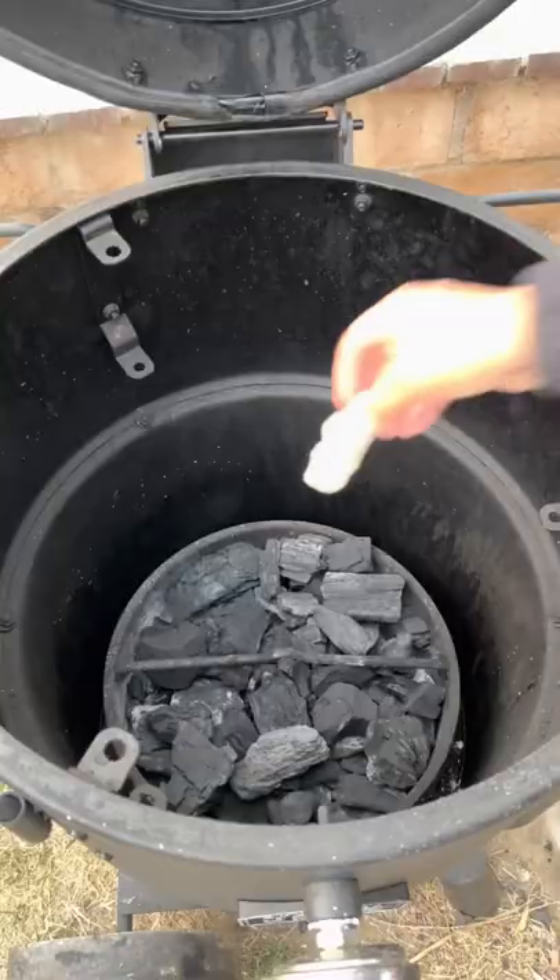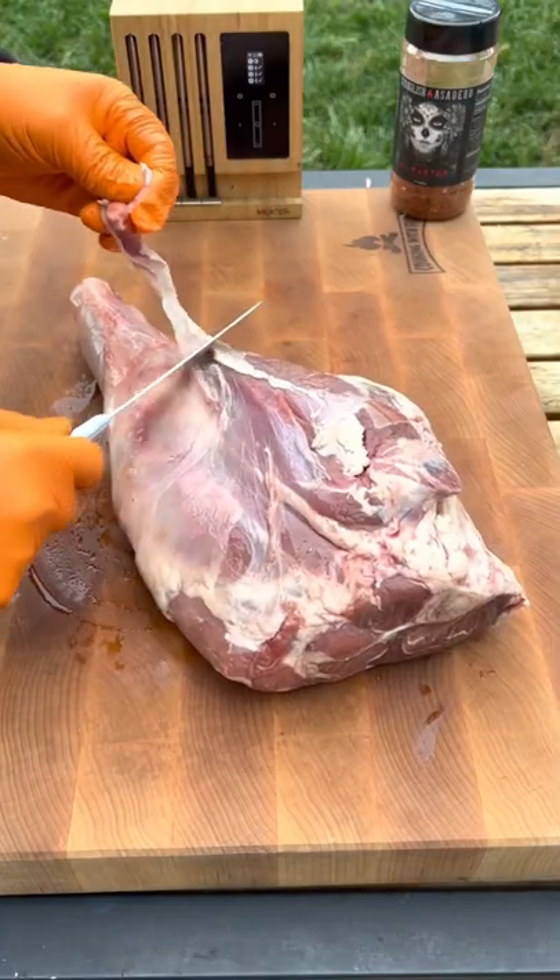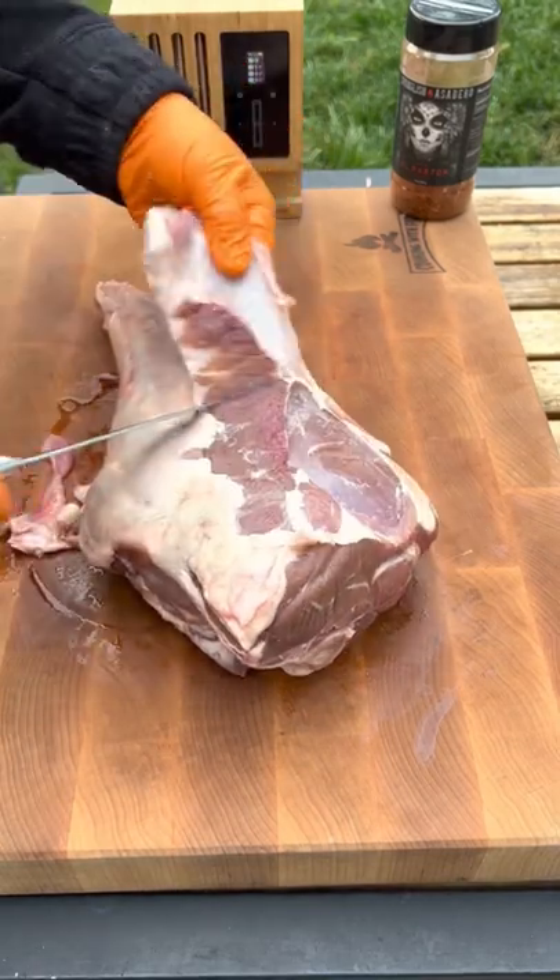Let's make some delicious lamb birria with a leg of lamb. Smoker nice and hot, you want it at 275 degrees.